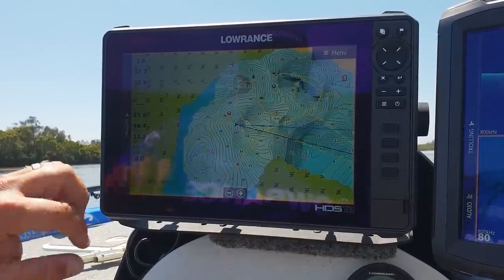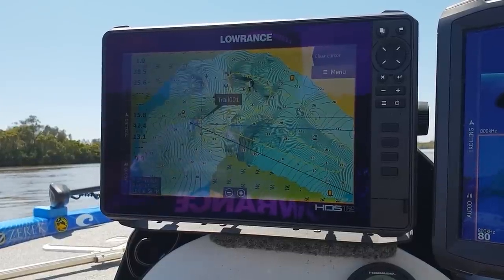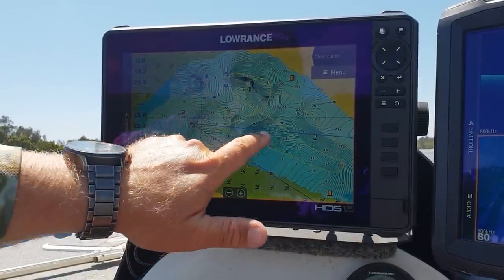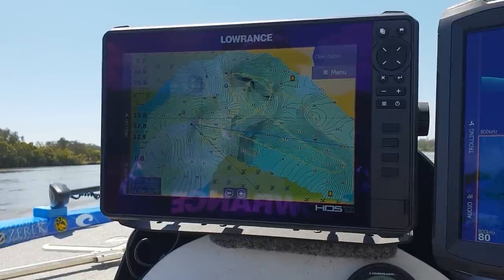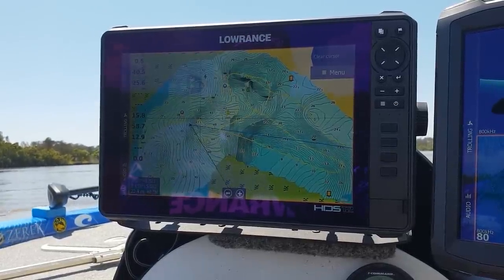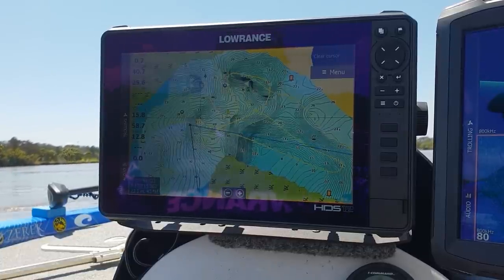You can see how just a quick bit of driving around has created a full contour map. We can see there's a massive hole here with a ledge dropping in around through this area. Doing a little bit of cross-hatching and driving over from different directions is going to give you even higher contour detail — a super handy tool if you're on a new waterway with no existing mapping.